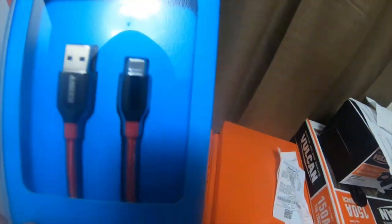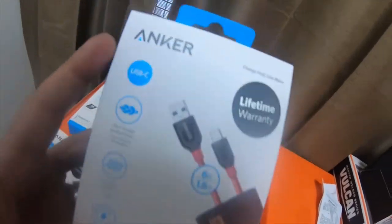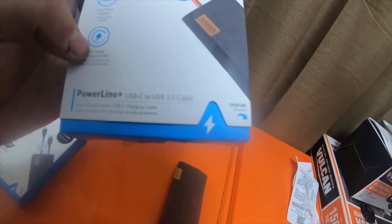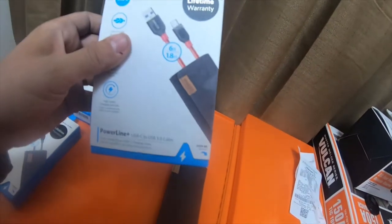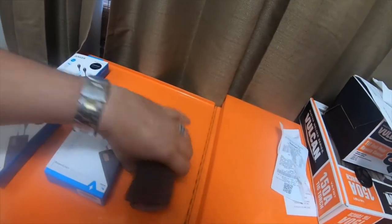It's a 3.0 USB-A to USB-C cable. Everything here is made by Anker. They're all 6 feet or 1.8 meters. They're Powerline Plus USB-C to USB-C 3.0. I really liked this one, so I bought another one.